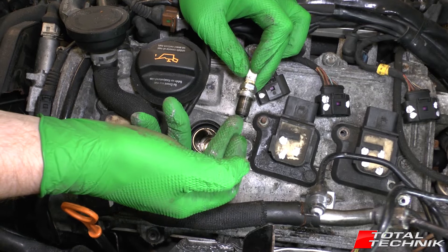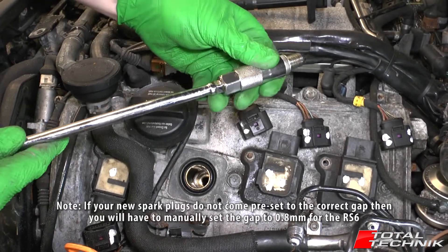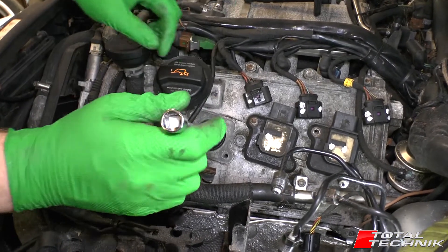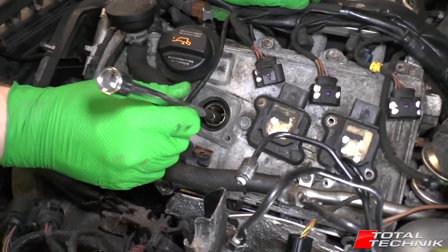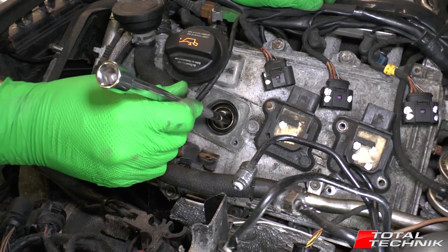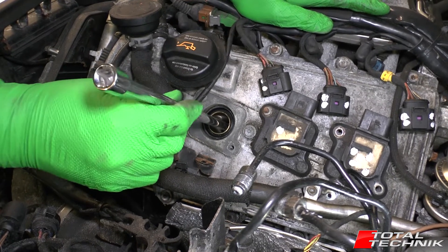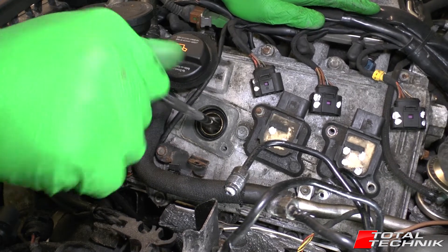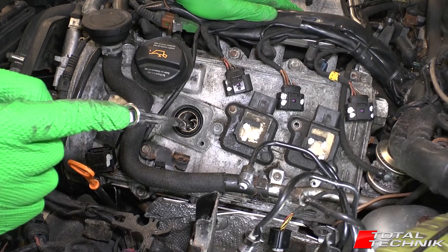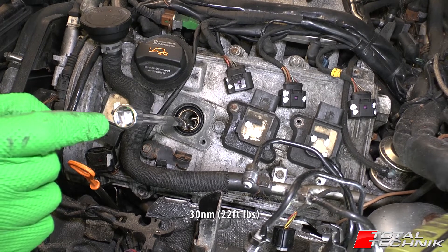When refitting, pop the spark plug into the socket and do it completely by hand first. Whenever fitting a spark plug you should never just put it in with a wrench attached — you should feel it going in nice and smoothly. If you accidentally cross-thread with a wrench attached you could damage the thread in the engine, which you really don't want. Once it's hand-tight and at the bottom of its travel, attach your torque wrench and torque to factory spec: 30 Newton metres.